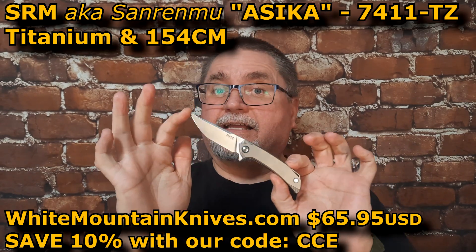Hi friends, my name is Jake. Welcome to Canadian Cutting Edge. We've got the San Ren Mu Asika today.